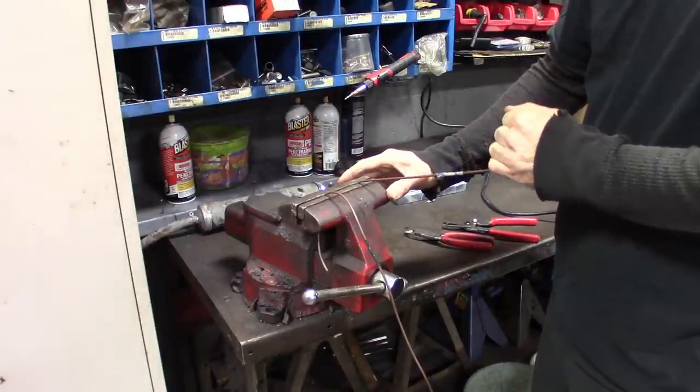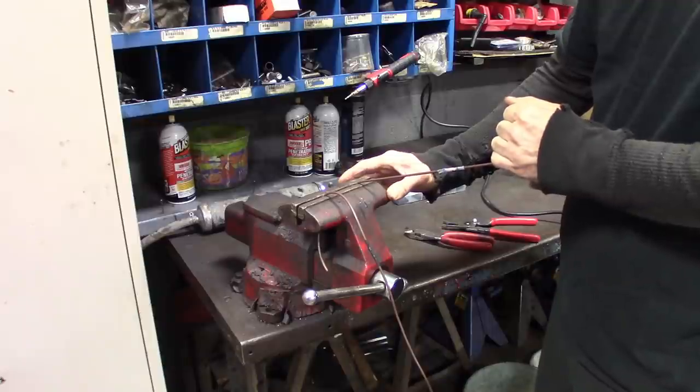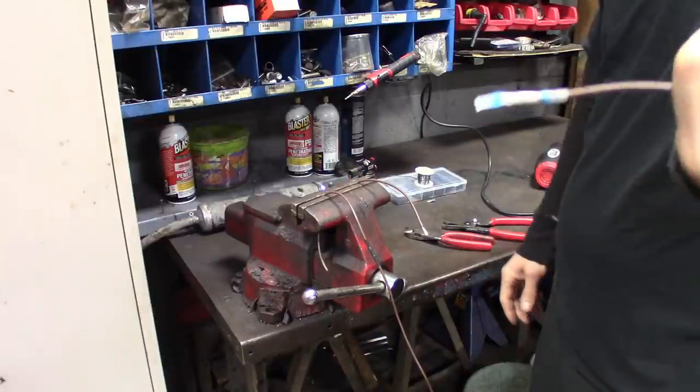It's a lot better using the torch than the heat gun — it heats it up faster, but it still pulls out.